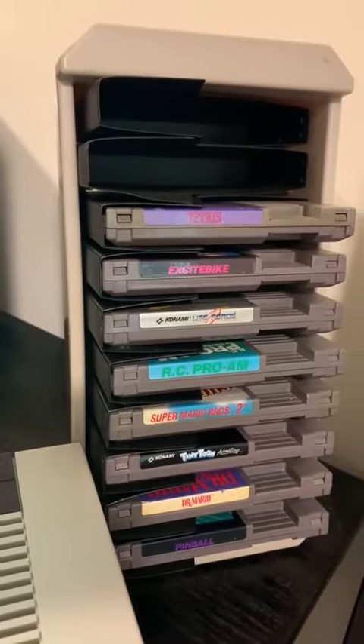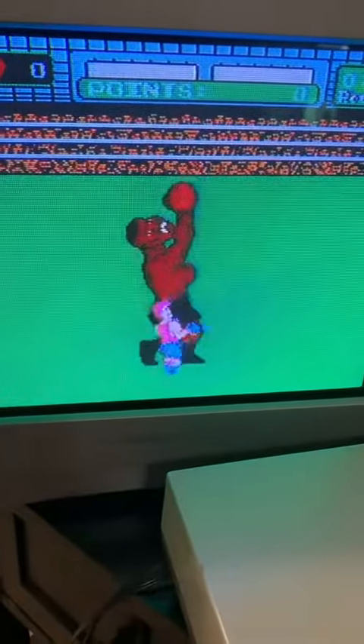And because we didn't have a lot of games to choose from, we'd play the hell out of the games we had. NOOOOO! Let's go!